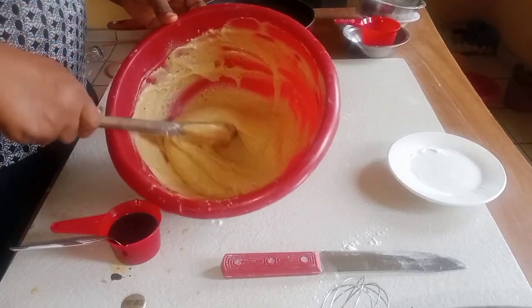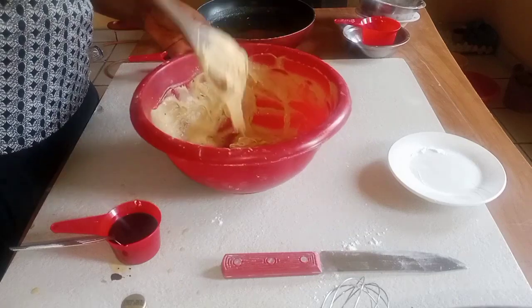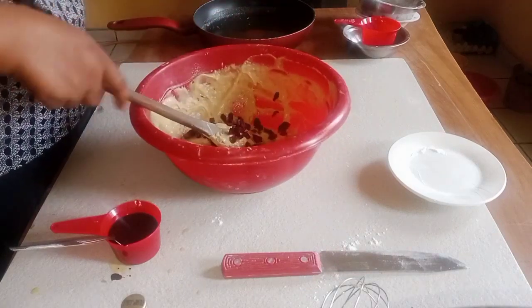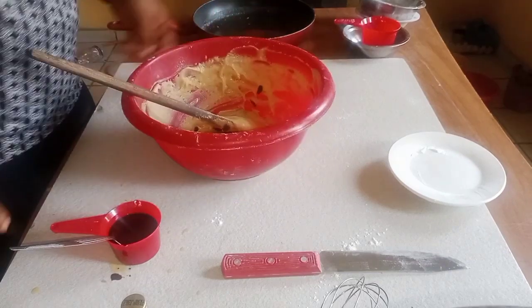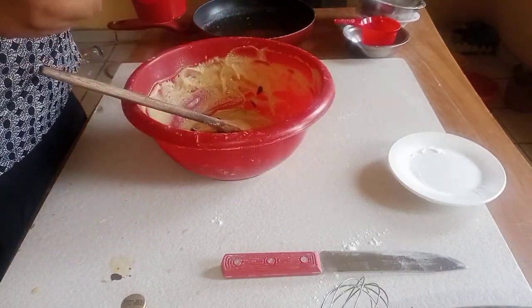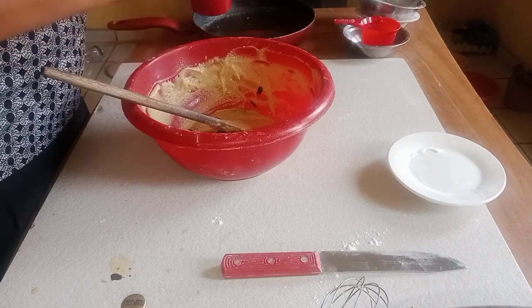I've finished mixing it. This is my consistency — it's dropping. So I'm adding my cranberries; you can see how yummy it's going to be. This is my cocoa powder and I want to add a little.